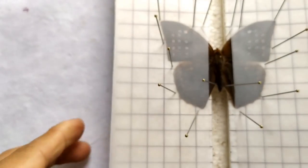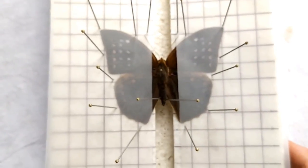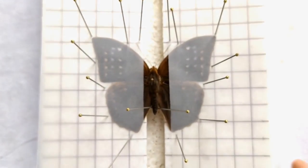The butterfly is now pinned and spread. Leave the spreading board in a warm, dry, and secure place away from insects and pests for a week or two to dry.